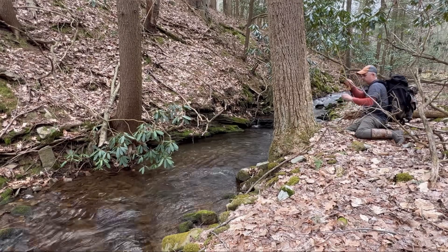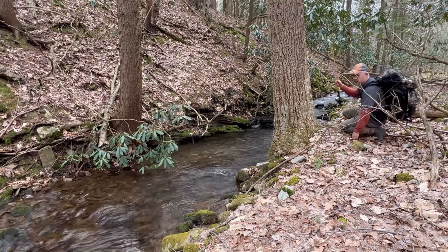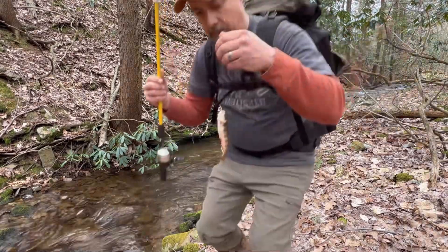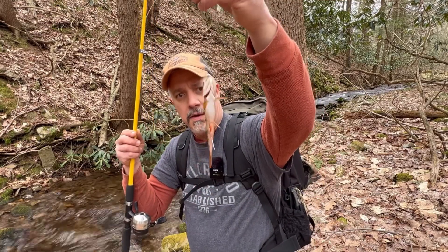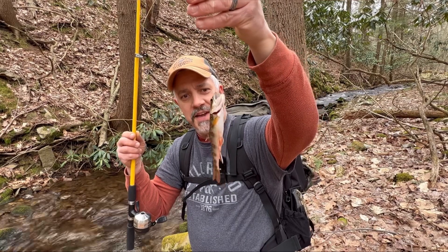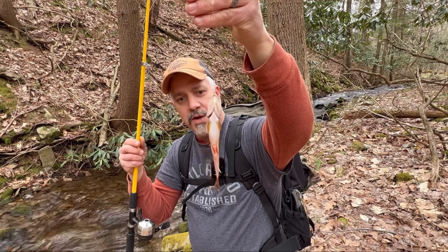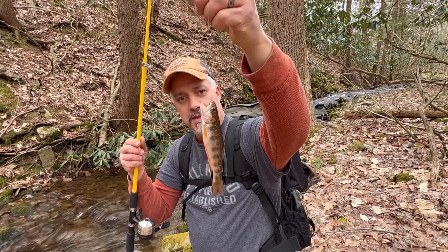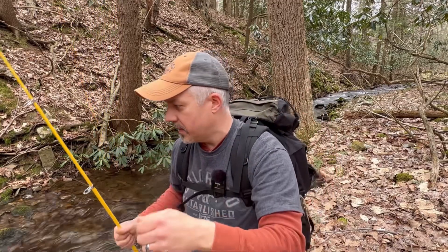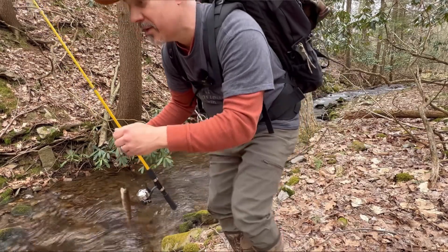Got a little one there — a little brookie. Here's a little brookie. He's not big enough to eat yet. Look how pretty he is — white on the fins. That's a pretty fish. I'm going to get my hands right here and let him go down here so I don't scare any fish.